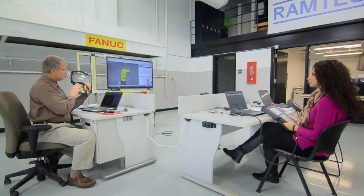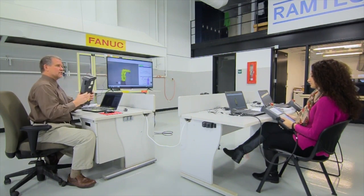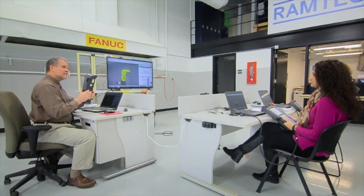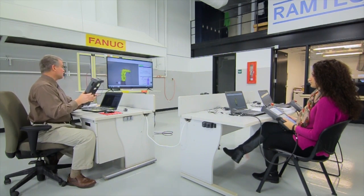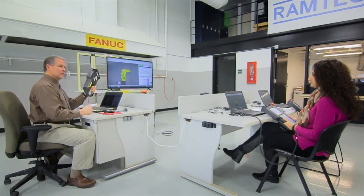Press these switches and notice how many positions there are other than not being touched. You can press it — there's one that requires a little bit of pressure — and then if you really bear down, there's a second position. What's important to know is that the only position that lets you manipulate the robot is the middle position. If you're not touching it, or if you're gripping it hard, you can't manipulate the robot.